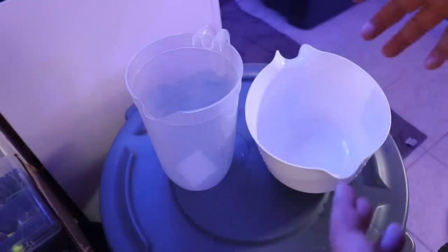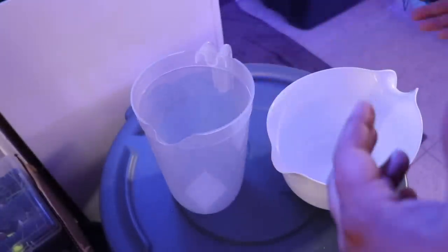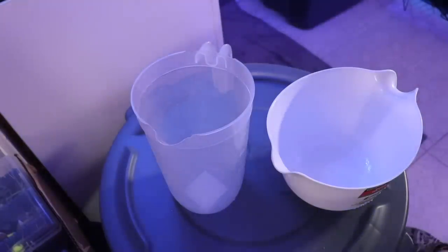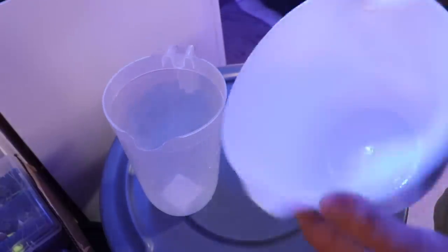For acclimation, typically I use drip acclimation, but for invertebrates I'm going to use a bucket method. I'm using this shallower bucket for the invertebrates and another one for the fish. We're going to be adding the fish and a couple of hermit crabs and snails to the pico tank, and the rest are going to the water box since it's time for that tank to be re-upped on invertebrates and cleanup crew. We'll add the clown goby to one container and the snails and hermit crabs to the other.